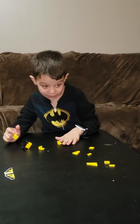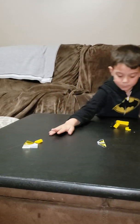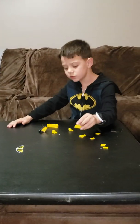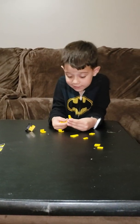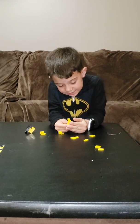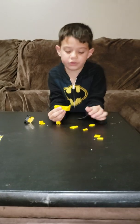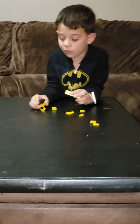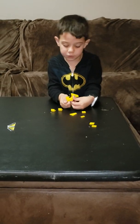Now everything I'm not using I'm going to put over here. Do I use this? Yeah, this goes — get on — okay, there we go. Now viewers, next you put this.